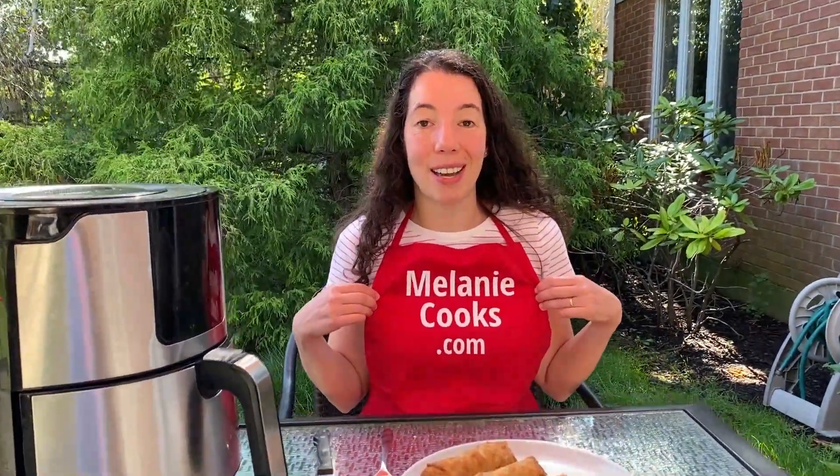Air fryer is all you need to cook those frozen egg rolls to perfection. For a printable recipe and other easy air fryer recipes, please visit my website, MelanieCooks.com.